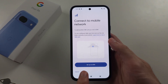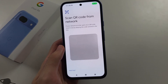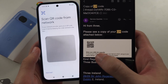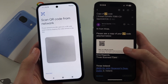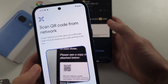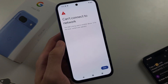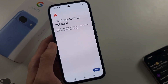Select Set up an eSIM. If you had a second physical SIM card, you need to call your carrier and ask them to convert the physical SIM into an eSIM QR code. If you already have a QR code, tap Scan QR code and scan it with your Pixel 8a. If your eSIM is fresh, you'll have the option to add the number, and your second SIM will now be set up successfully.